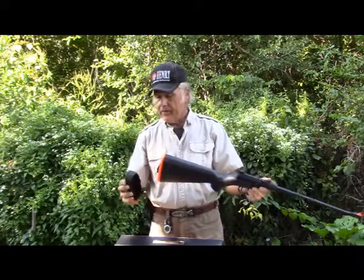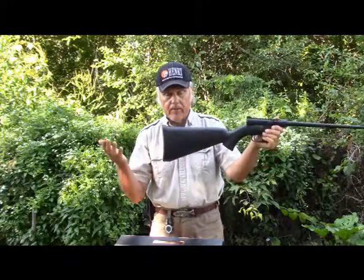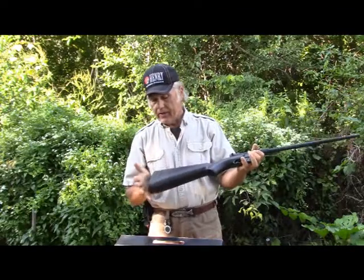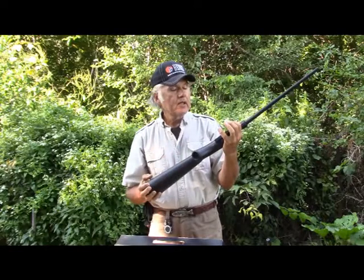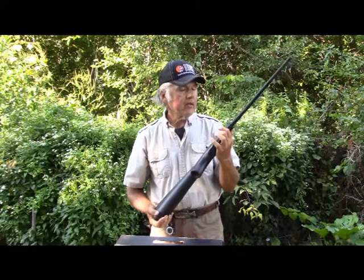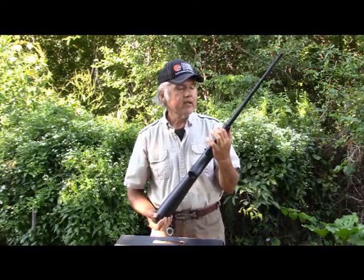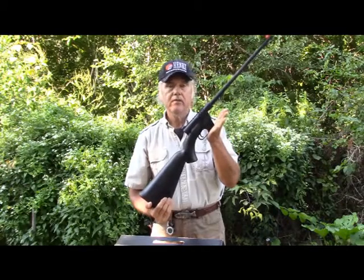After you get done, before you shoot you want to put the cap back on, and then you've got yourself a water-sealed area. This is waterproof — supposedly it floats, though I didn't try it and I'm not planning on it. And this one's a .22 long rifle.